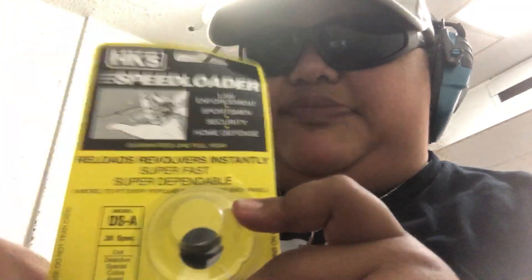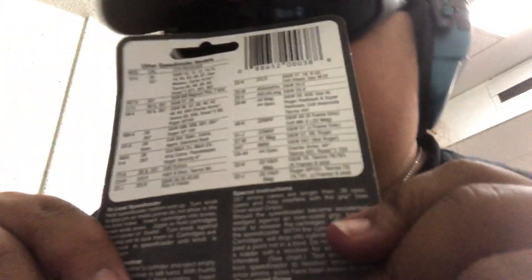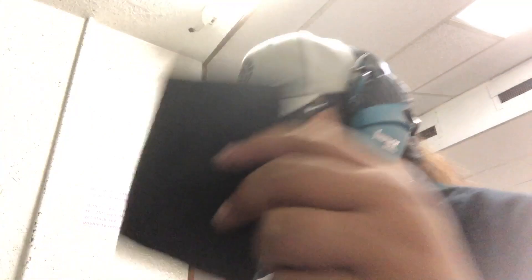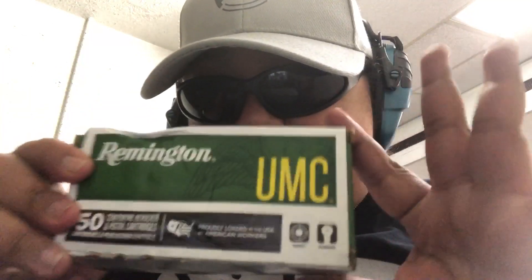I'm also going to be using this HKS Speedloader. I got it on Amazon for like $7.99 — it is really great. It's for six-shot revolvers, and the Taurus is approved for it as well. I also got this Speedloader pouch for $17.99. And we're gonna be shooting Remington 38 Special 130 grain full metal jacket.